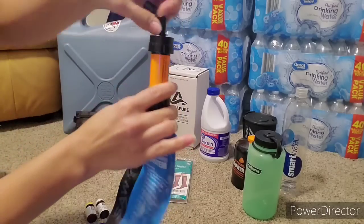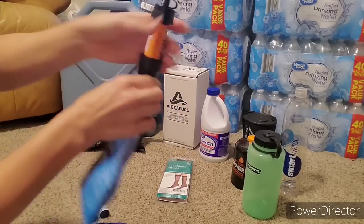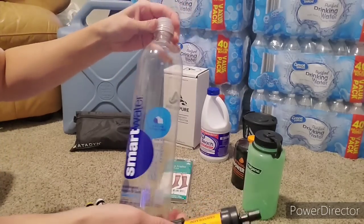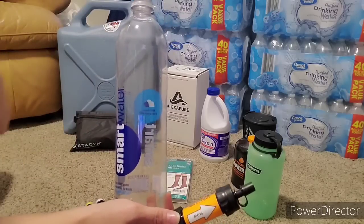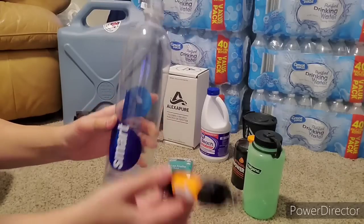Then you take this off, drink directly from that, and it's filtering as it goes up through there. The other good thing about this is it will fit onto a Smart Water bottle. So if the water was really bad, you could put a couple drops of iodine in here and let it sit for 30 minutes.